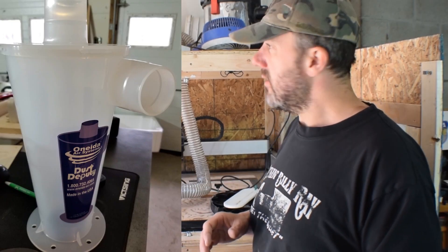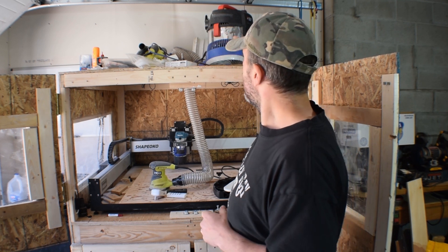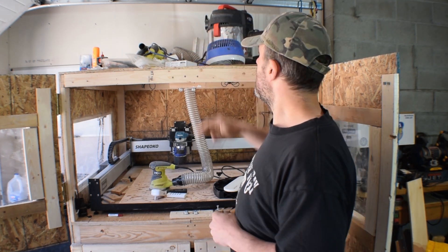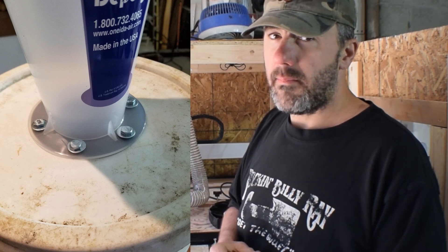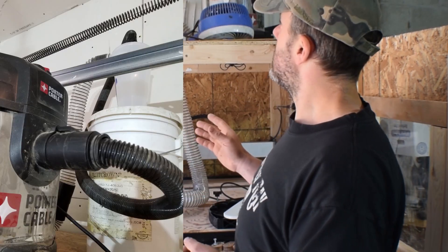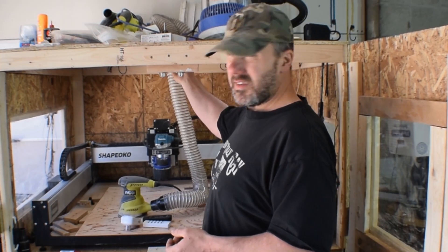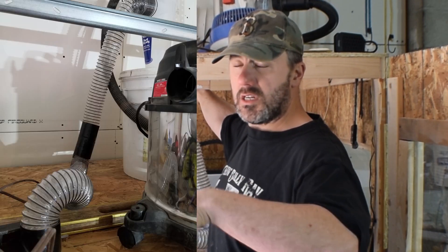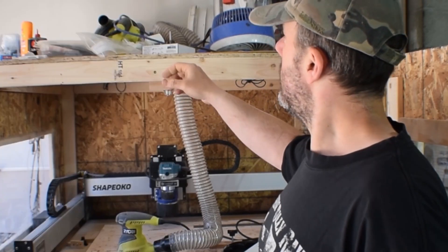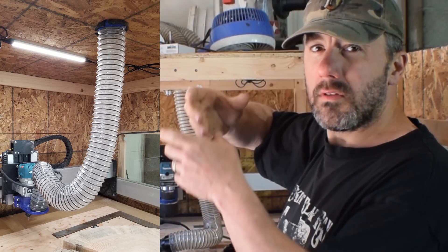For dust collection I purchased a dust deputy, which is a small cyclone separator, to use in conjunction with my Porter Cable shop vac. I took a five-gallon bucket, cut a hole in the lid, and attached the dust deputy to that to separate the dust. I attached the hose from the vacuum to the top of the dust deputy, then attached the hose that goes through the ceiling of the enclosure. I used neoprene to make an airtight fit where the hose goes through — I drilled a hole, measured it, used a jigsaw to cut it, slid the hose through, and sealed it with gorilla tape and neoprene.